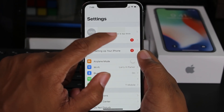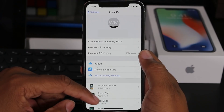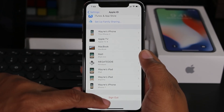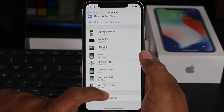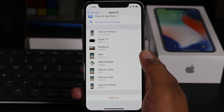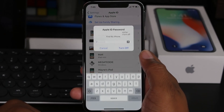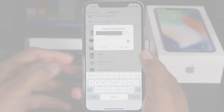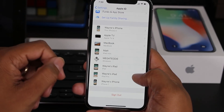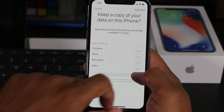Tap on this first section where it shows your name, then swipe up and hit Sign Out. You always want to sign out of your iCloud and your Apple ID first before doing anything. Go ahead and hit Sign Out and it will prompt you to put in your password.